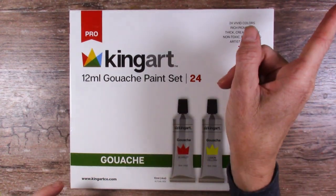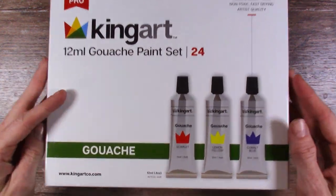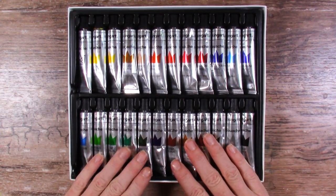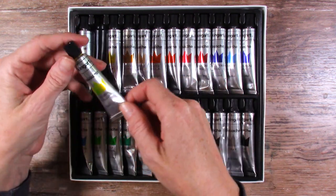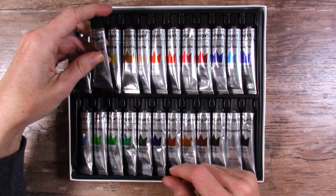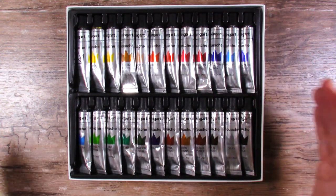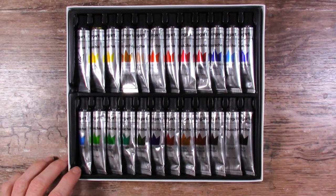Just pulling it from the other table I can already start smelling something, so let's open them up. Yeah, that's a strong smell and they're still in their tubes. I'm going to have to open the windows — except these windows have no screens, so in come the flies and wasps. Getting a fan in here would be good. However, I am still excited to try it — it is gouache after all, and I'm kind of enjoying gouache lately.